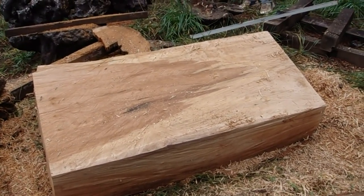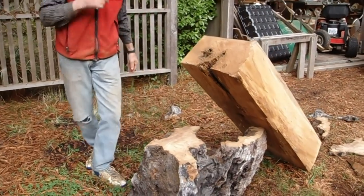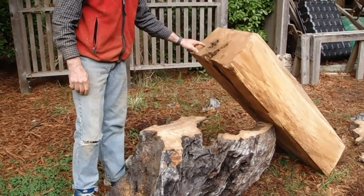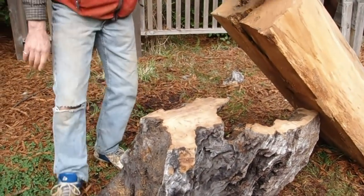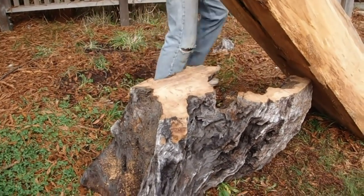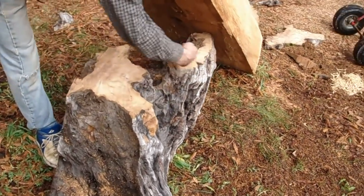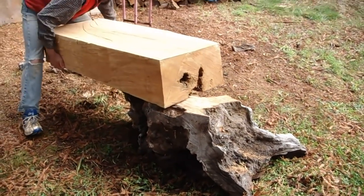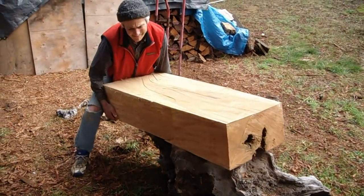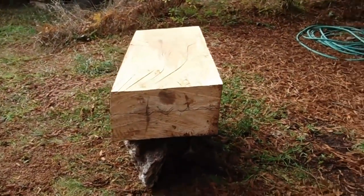Now I'll take it down and set it on top of the base — it's a big chunk, probably weighs over 500 pounds. Eventually this area will be carved out and there'll be connectors into this base. It's a root section, so the shapes here reflect how the grain fibers go — it's a beautiful shape. Size-wise, everything's going to work out fine.